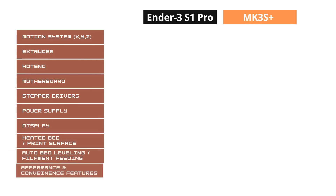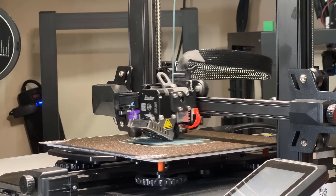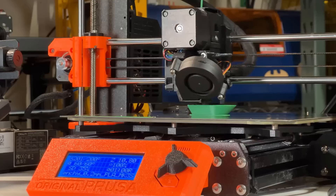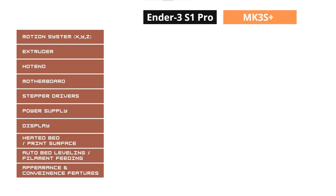For hardware, we have a longer list to compare. The most important parts are the motion system, extruder, and hotend. For the motion system, the Ender 3 S1 Pro uses rubber pulley wheels, while the Prusa MK3S Plus uses linear rods and Mizumi bearings, so the motion system of the Prusa is obviously better.